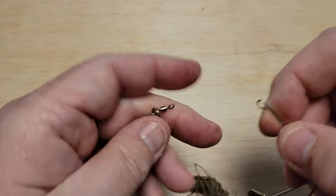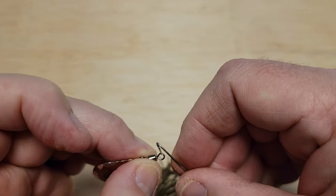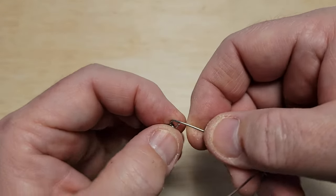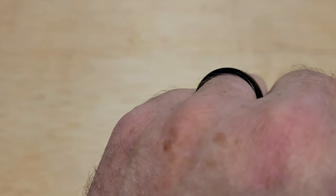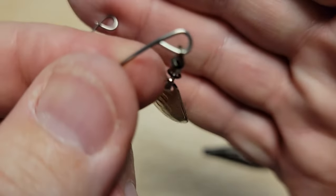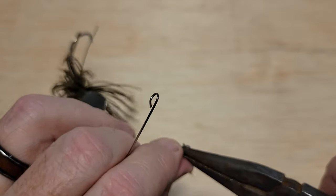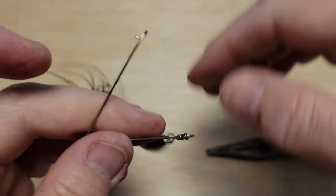I've got my Colorado blades with a split ring to the swivel, and I'm just going to hook that on there. I've got to close that loop up by twisting this. As you can see, it's now tucked under there nicely. Just got to straighten it back out a little bit, and that should stay on there.